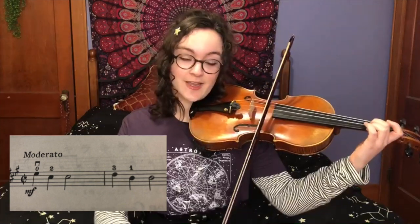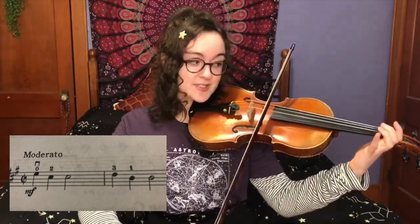This song is going to start out on the open E, and you're going to have a quarter note E and rock over to a C sharp, which is second finger on the A string, and you're going to play C twice.